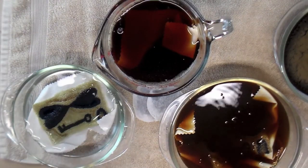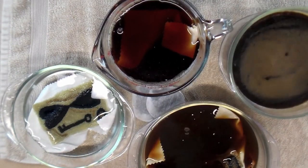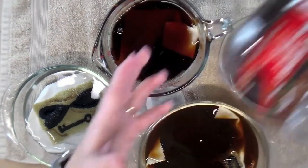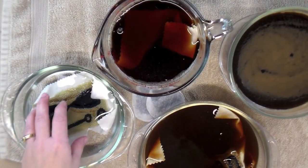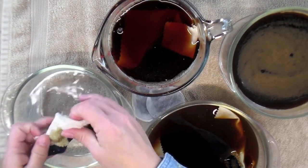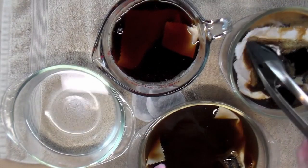And in this last bowl I have instant coffee — just some regular instant coffee, done exactly like the instructions on the package say. I will take this last punch needle project and dip it in.